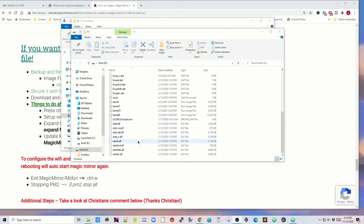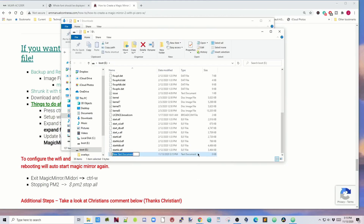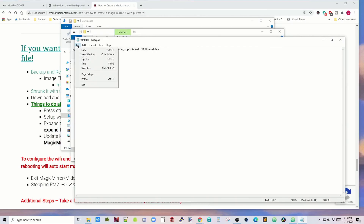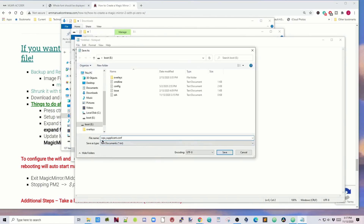Next, right-click and click New, then Text Document. Type in SSH. Then go down to the search box, type in notepad, and open up notepad. Copy the WPA supplicant template and put in your SSID and password for your router. Then click File, then Save As. The file name will be wpa_supplicant.conf.